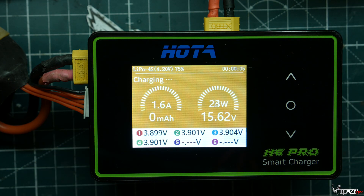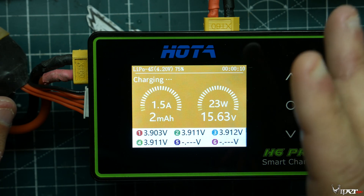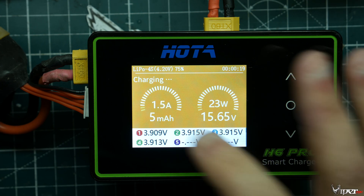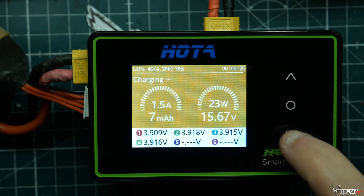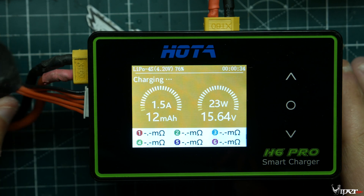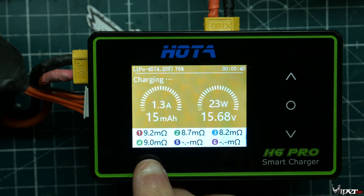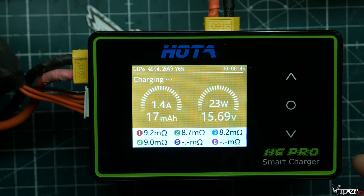Click charge, and this is pretty much what the screen looks like when charging. When it's done fast charging it'll beep, then after about a minute it'll start balancing the pack and indicate it's done. As you can see here, it's charging at 1.45 amps, 23 watts. If you click down here it'll also show you your IR — the internal resistance and health of the cells in the battery.